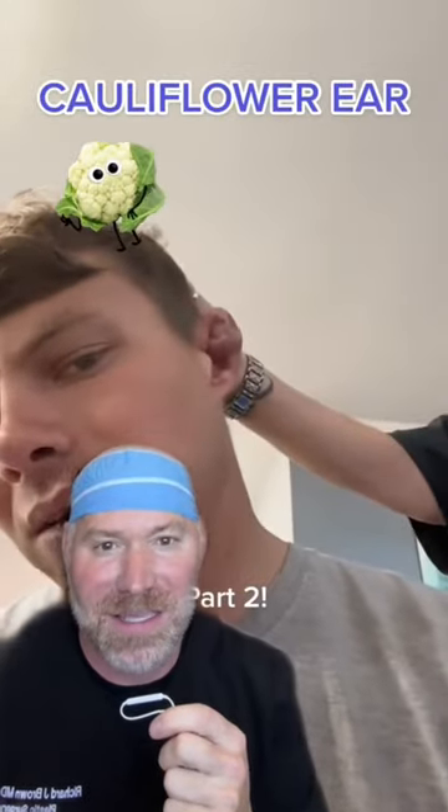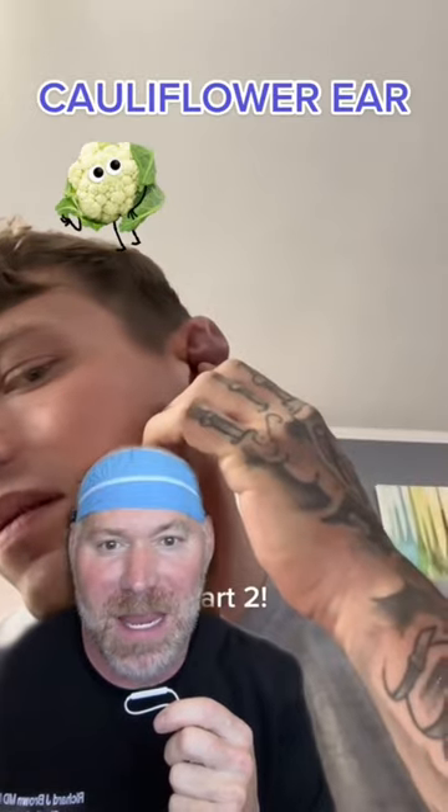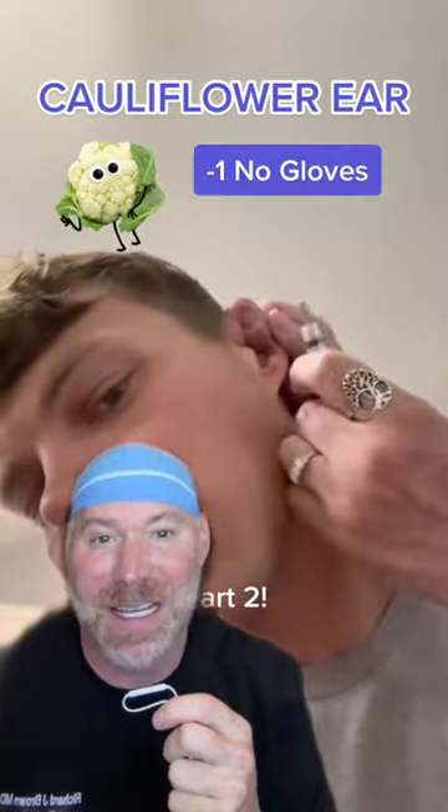All right, this is a good one here guys. Now clearly he either does MMA type fighting or jiu-jitsu or he wrestles. He has the classic cauliflower ear.